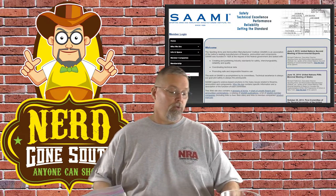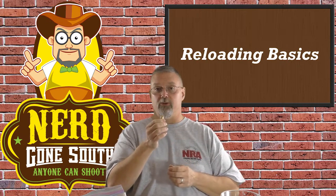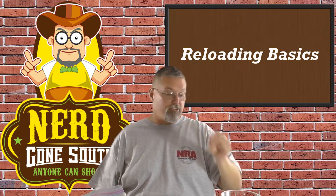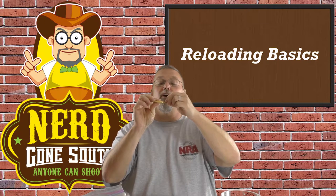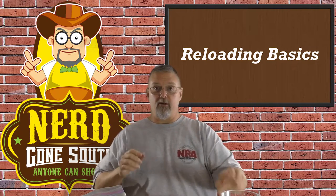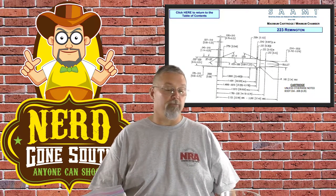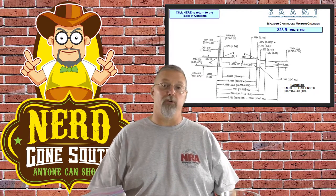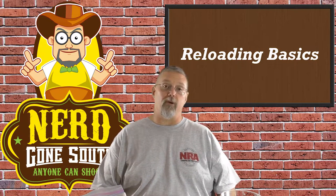You need to be able to know when you're reloading how long the case is supposed to be, how long the round is supposed to be in the end, and what's the tolerance that you have. For neck-down cartridges, it's important to understand how far from the bottom of the neck to the end of the case — you can look on the SAAMI website, pull up the specification for the .223 and see exactly what that's supposed to be. All of those numbers are very, very important to understanding whether you've created a safe load or not. There are a couple of nice tools out there that will help you measure and make sure you've got it right.